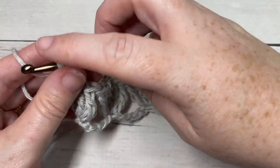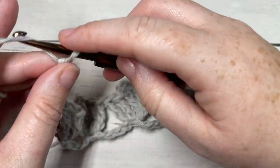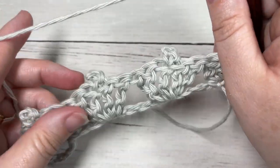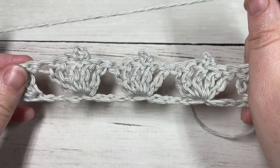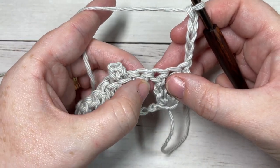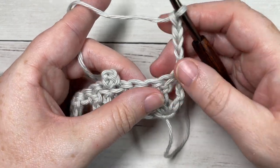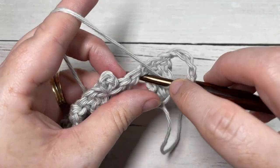For Row 2, we're going to chain five and turn our work. You're then going to skip the first three stitches, which are your three triple stitches, and into the next space — the space between the next two triple stitches — you're going to work a triple stitch.